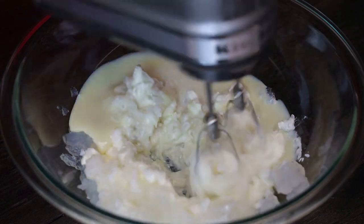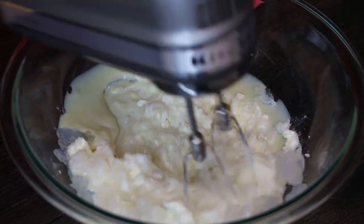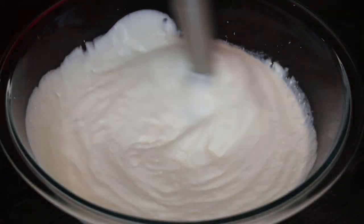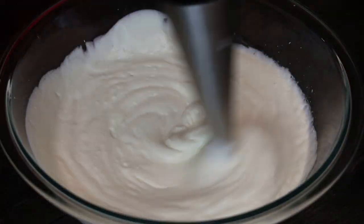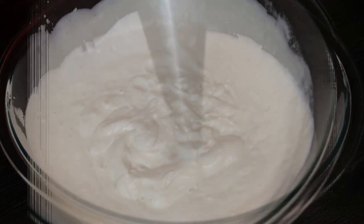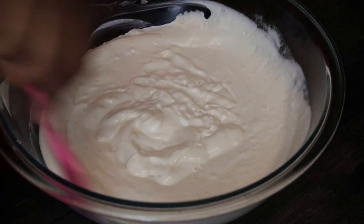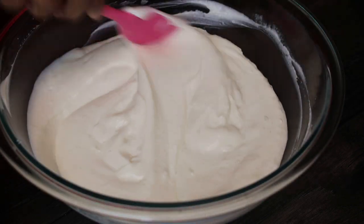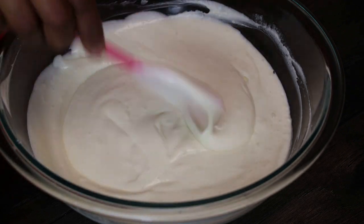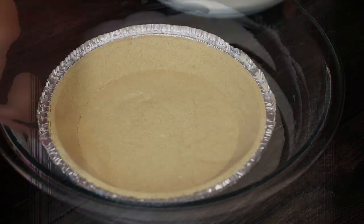I'm not adding any flavorings to the base itself — you'll see why in a little bit. If you wanted to add a pinch of nutmeg or a pinch of cinnamon you can, but don't overpower it. I went in with my immersion blender because the hand mixer wasn't doing the job I wanted. You need it to be really smooth, and once it's nice and smooth you're going to empty it into your crust.